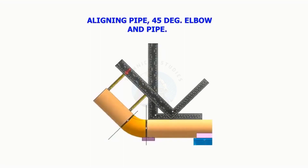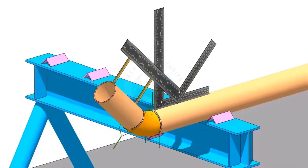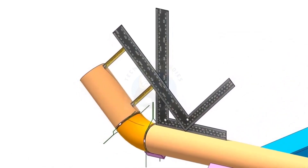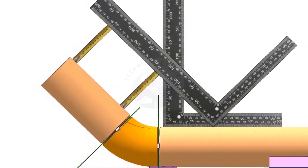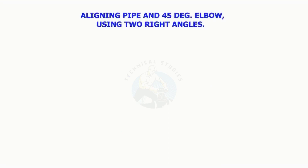Aligning pipe, 45 degree elbow, and the pipe.